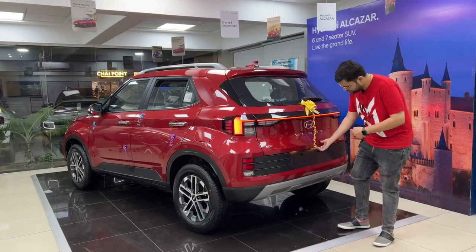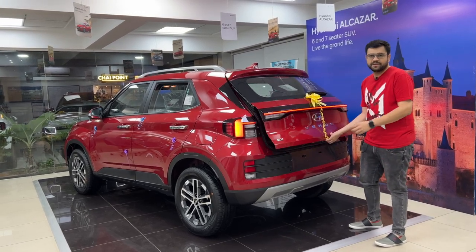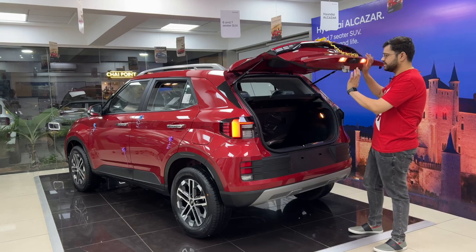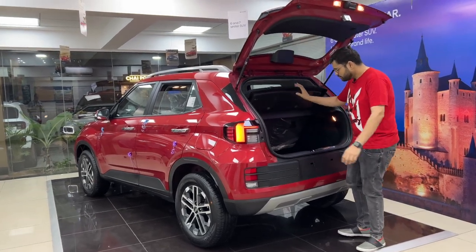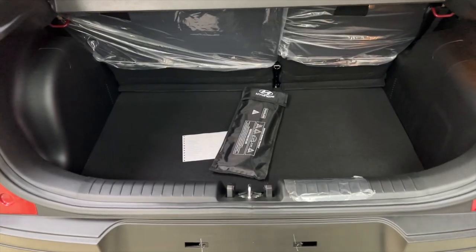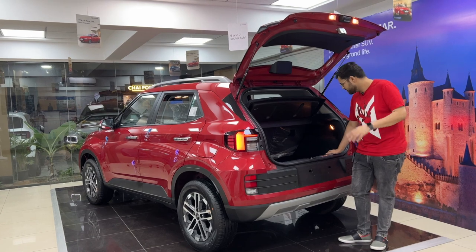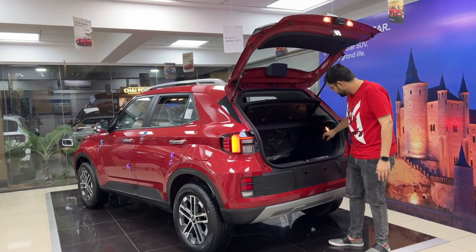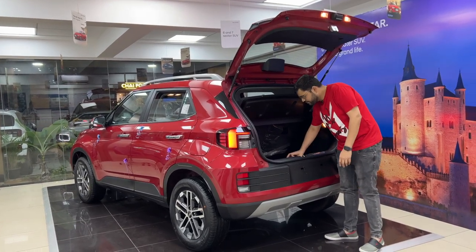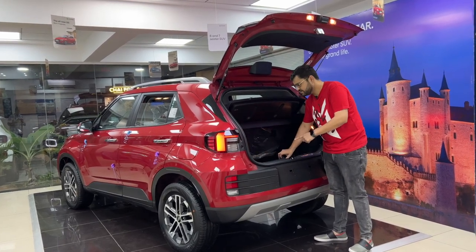Moving to the boot, you can see the rear camera. There are electromagnetic tailgate openers — a big thumbs up. The boot space is good with a boot light. You also get a 15-inch space saver spare wheel, which is a nice addition.